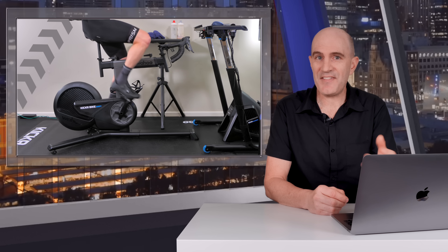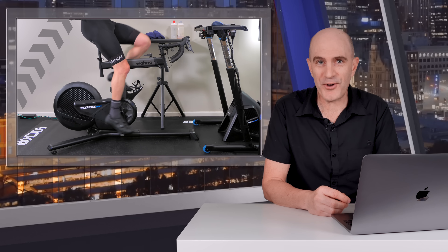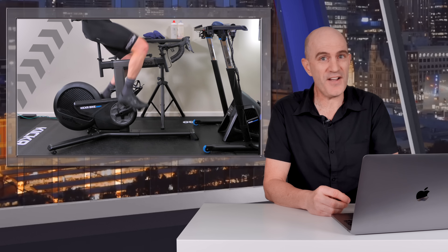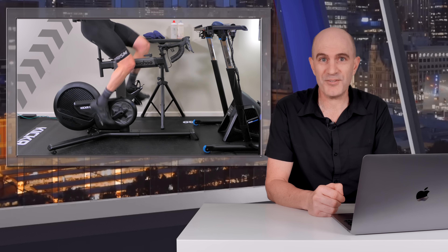Alrighty, that's my take on the Kicker Bike Shift — the new Kicker Bike Junior added to the Wahoo lineup today. If you've enjoyed this and found it informative, give it a thumbs up, hit subscribe to stay across more videos on this channel, and we'll see you soon.